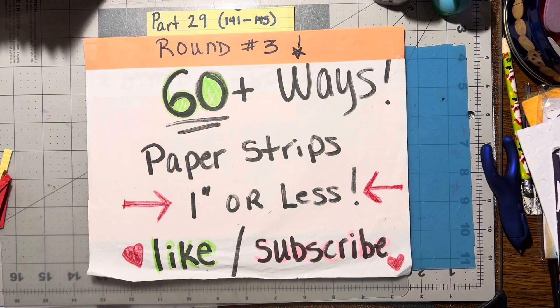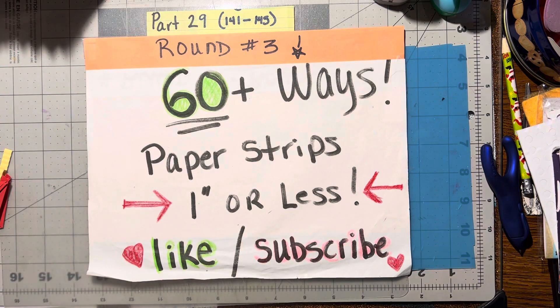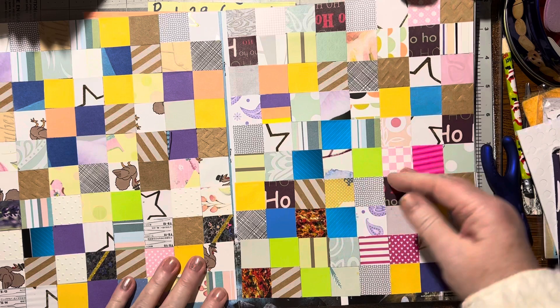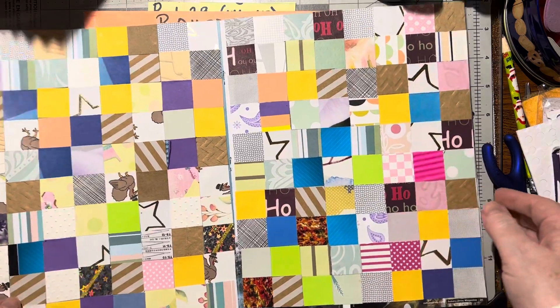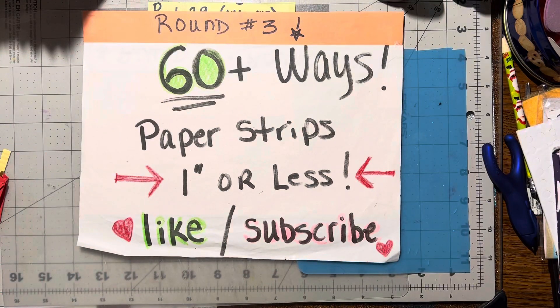That's the next way. Number 143 is — and I know you've seen this just recently because I've just shared this — but this is another one inch strip or less: my inchy backgrounds, just with one inch squares. These can be cut apart and used for all kinds of things. You can make them into your journals, your scrapbook pages, cards, tags, bookmarks, whatever you feel like. So that's another idea.